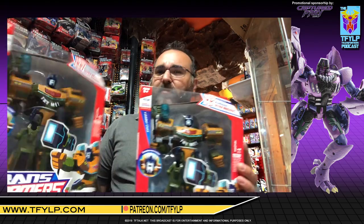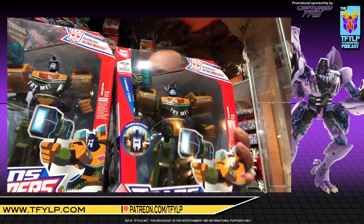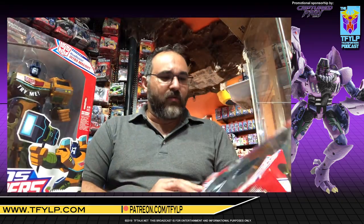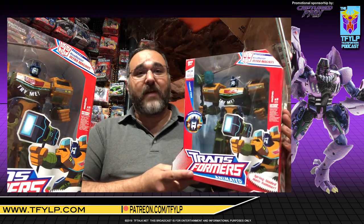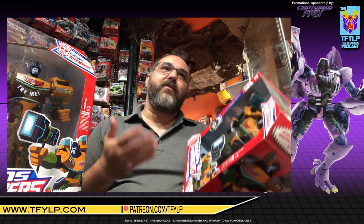The first episode, we have Animated Roadbuster Ultra Magnus. This came at the end of the line — it was released in 2009. I have two of them here. The reason I have two is because with everything that I open, I buy two of each at least: one to keep in the package, one to open. If there's a variant, well, I had to hunt that down too.